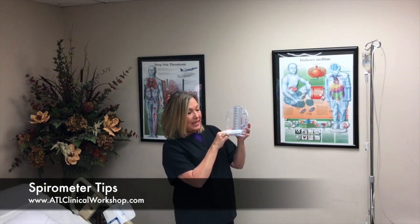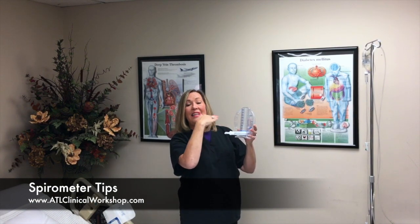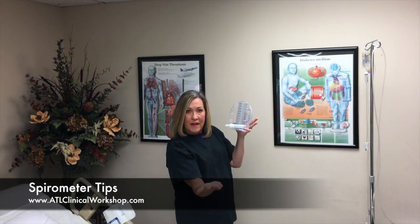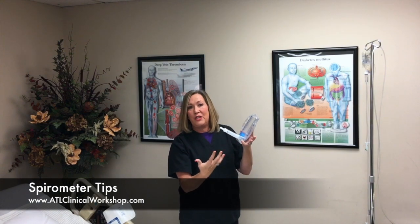As they inhale, this little disc moves up. When it moves up, they want to try and hold it and bobble this little piece in between the arrows. Make it a game for them — you've got to make it fun so that they'll do it.